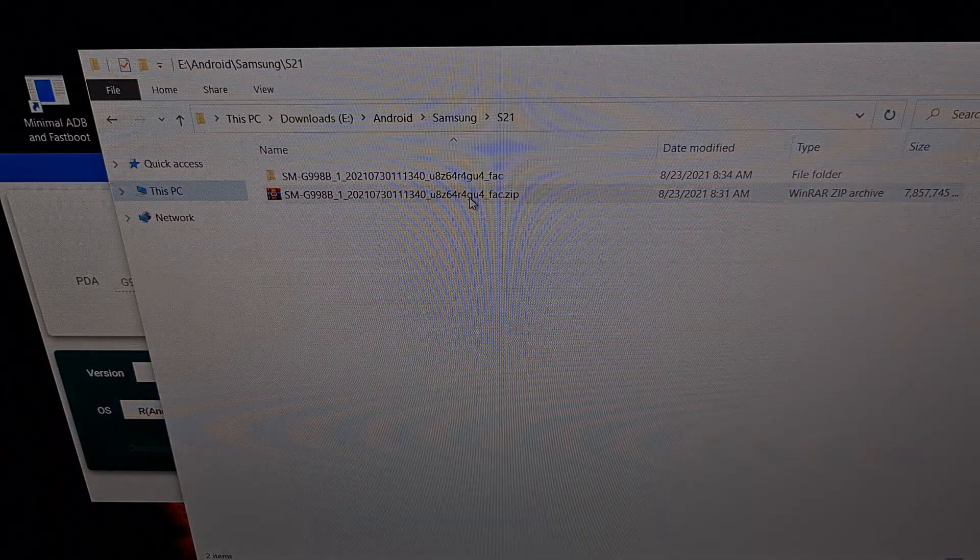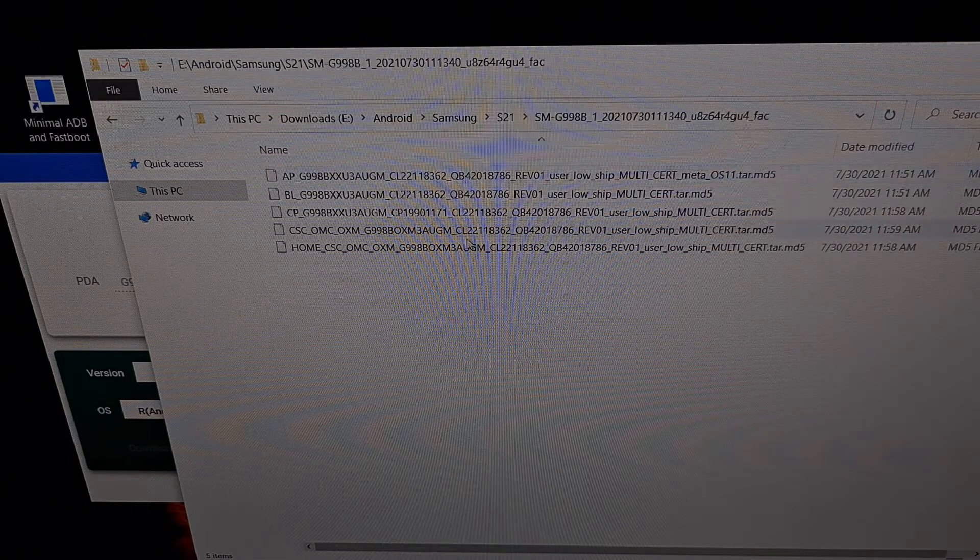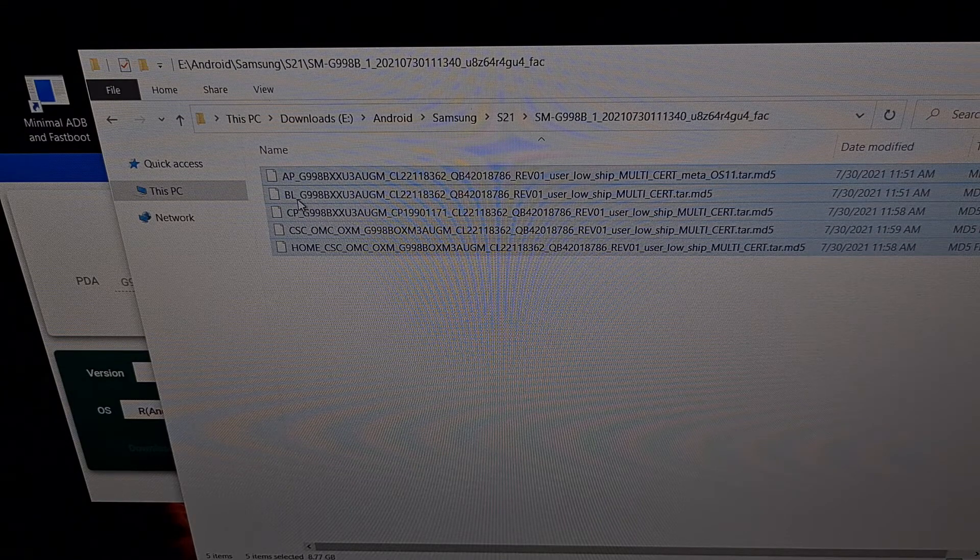Once that was downloaded, it gave me this zip file, which I simply extracted with the program called 7-Zip. You can also use a program like WinRAR or WinZip to extract the contents of this file, which will give you these files: you'll get an AP file, a BL file, a CP file, a CSC file, and then a home CSC file.